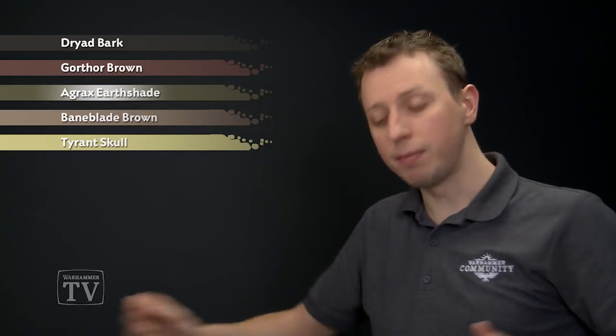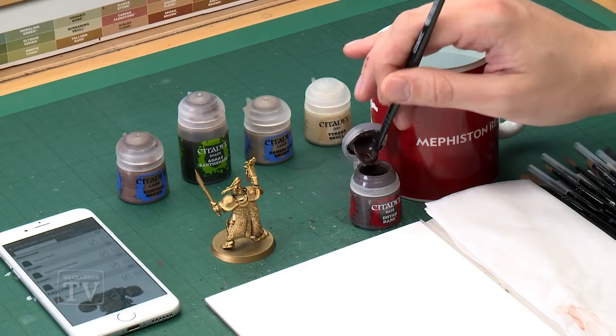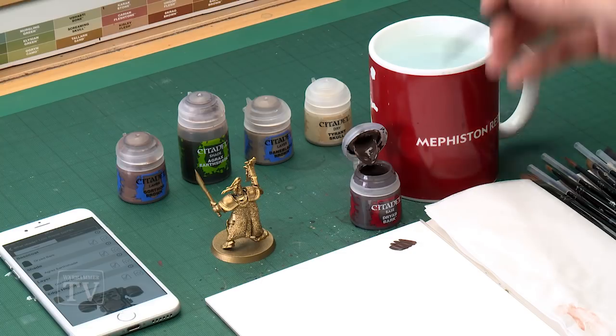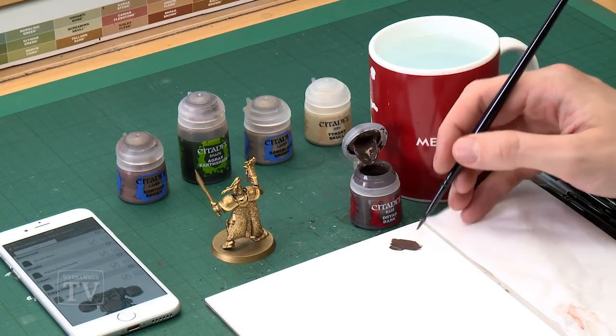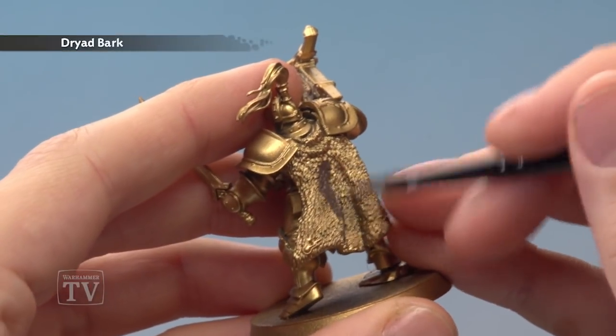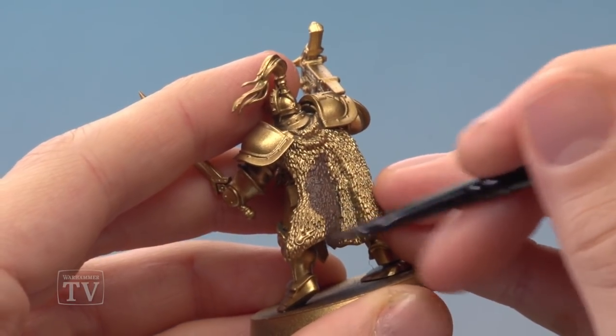We need to start out with Dryad Bark which I'm going to be applying with my medium base brush. You can see my miniature has been undercoated using Retributor Armour Spray, which is a perfect undercoat if you're doing the Hammers of Sigmar, although this technique will work no matter what Stormhost you're doing. Once you've got your paint ready and thinned down on your palette, start blocking in all that fur — I recommend applying two thin coats, being sure to paint it in amongst all the texture as you apply it.